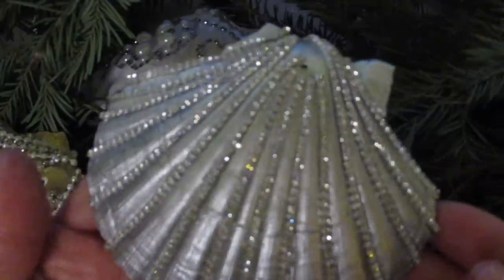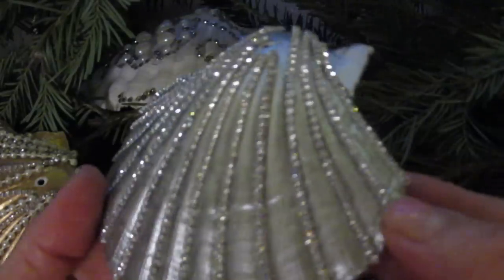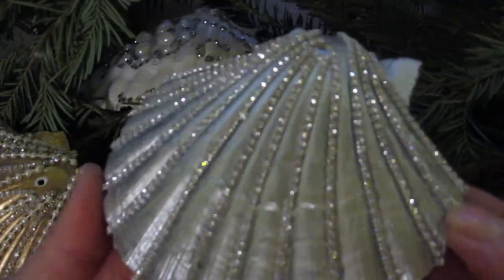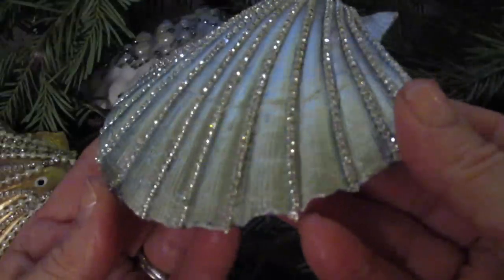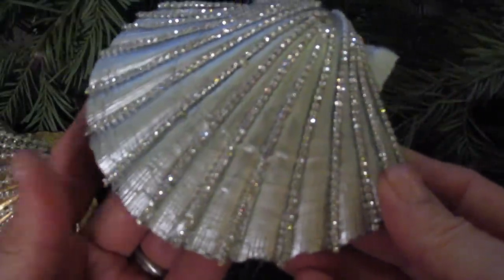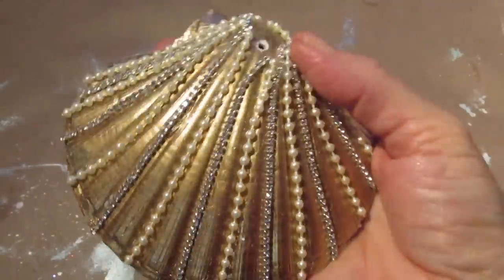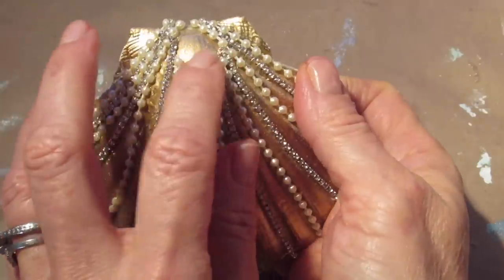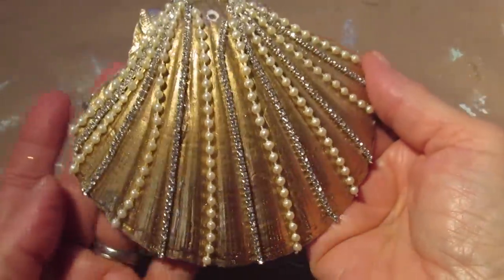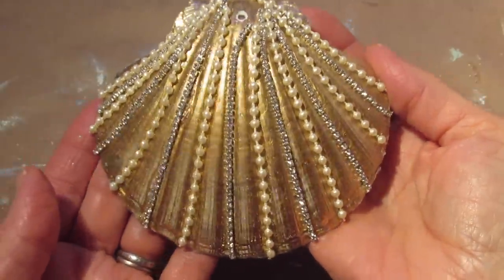You can follow these instructions on any shell that you would like to make. You can see I decoupaged the front, and I added some bling on the inside of these, as well as a lot of gems and decorations on the outside. I'll show you the simple way that I drilled a hole in them also. Today's video focuses on this shell, but this goes for any shell, any napkin, and any gems you would like to use.